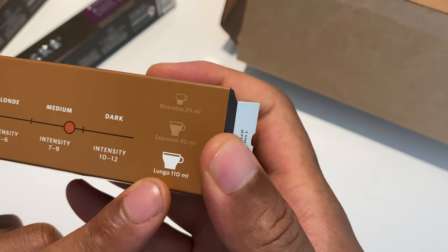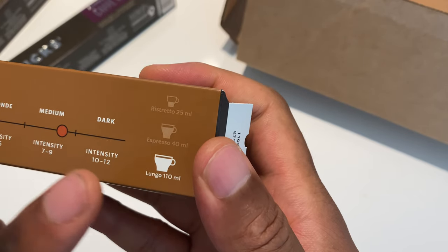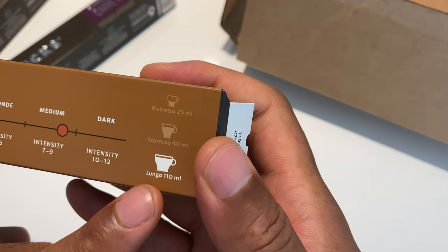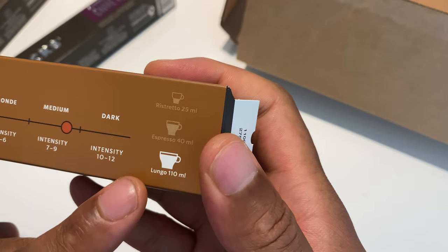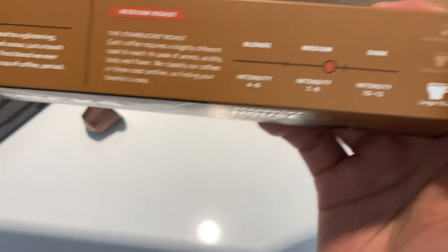Over here it shows what type of coffee you should make with this, and this right here is the Lungo — I'm not exactly sure how to pronounce that, but that's it right there.